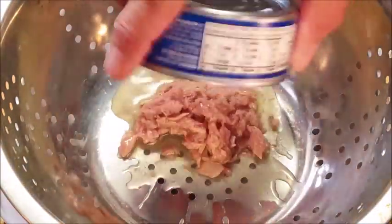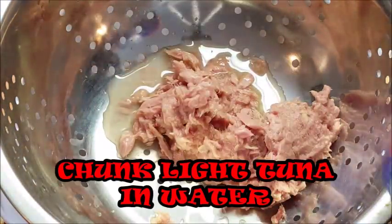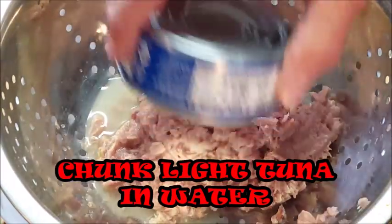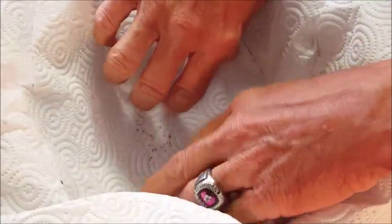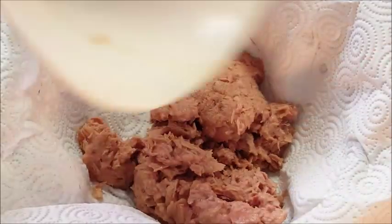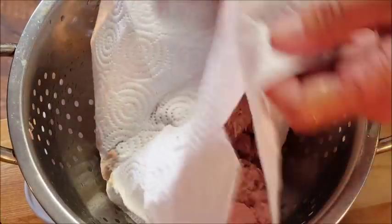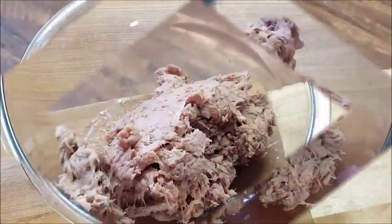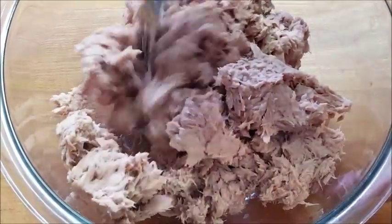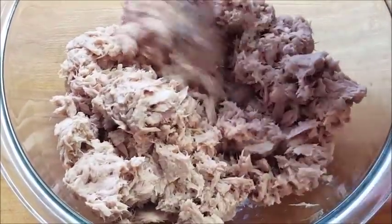First I just want to dump my tuna in a strainer to get most of the water out. Once I get it all in there, I'm going to line my strainer with some paper towels, put the tuna back in, and give it a good squeeze to get as much of that water out as possible. I don't want a watery sandwich, so just give it a good squeeze and pour it in a bowl.